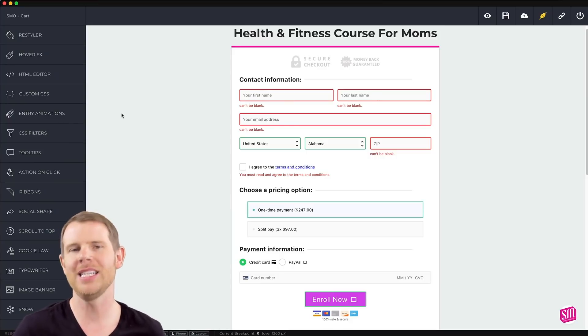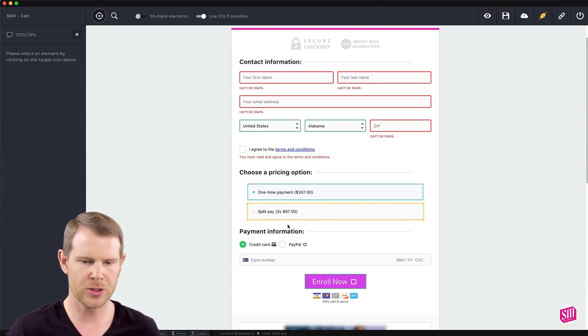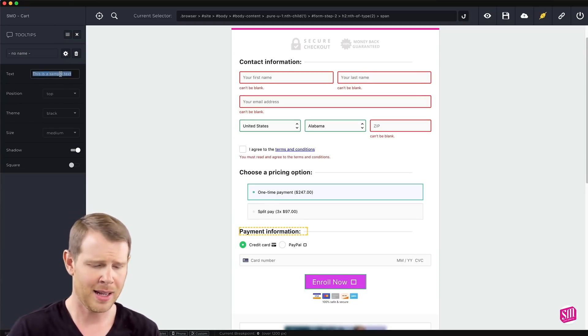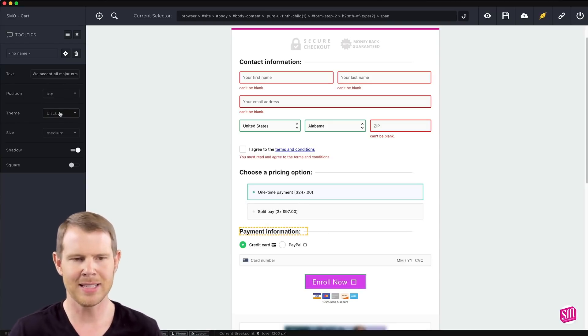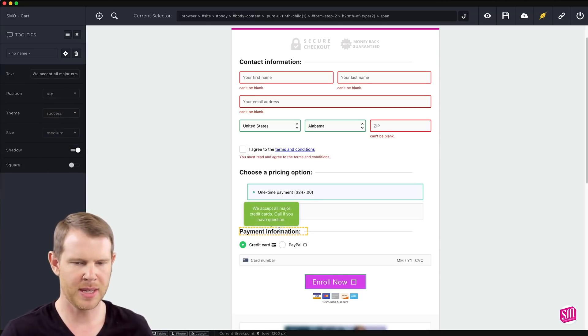Now let's look at tooltips. Tooltips are great if you have a complex page and you need to teach your users how to engage with it. I'll click on it, select the element I want to instruct people on — let's say the payment information — and as people hover over it I could say 'we accept all major credit cards, call if you have questions.' Now if I hover over it we get a little pop-up. You can change themes — there's white, success in green, and info in blue — and you can also change the size.